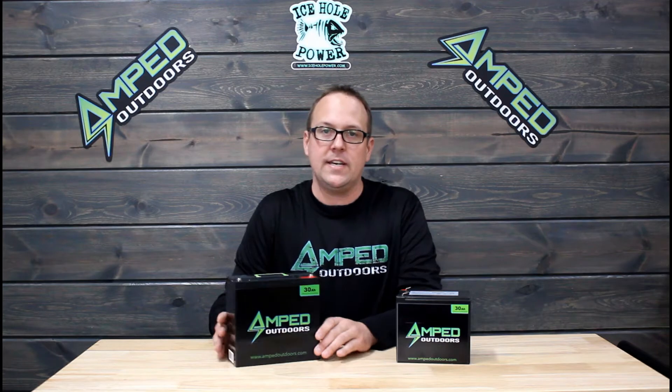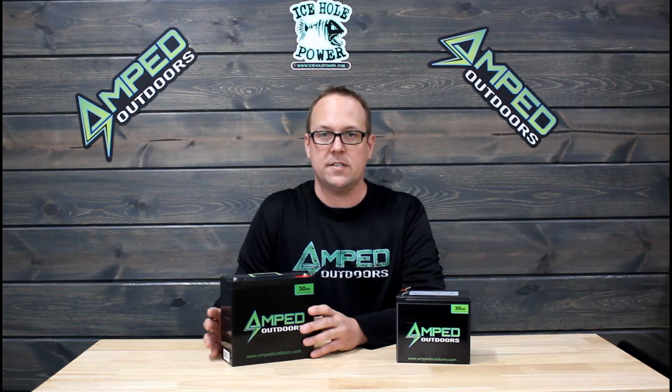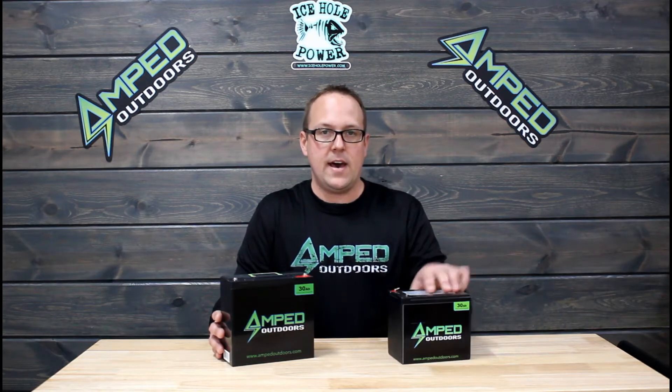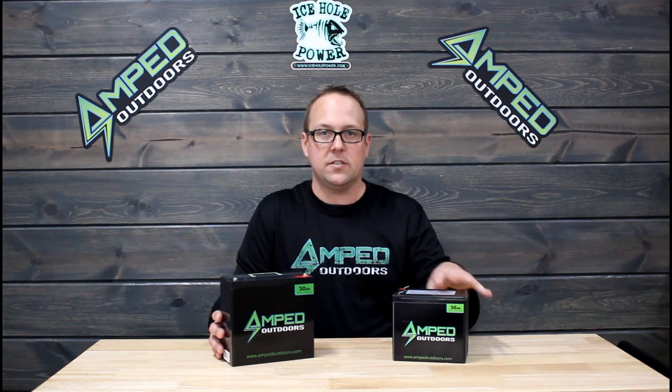The first one is our standard 30 amp hour battery — it's considered our tall battery. So when you see the listing on our website, this is the tall. Then we have the other one, which is definitely wider in size. This is considered the wide — it's not as tall.